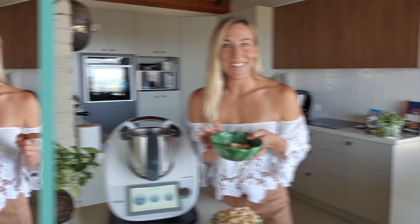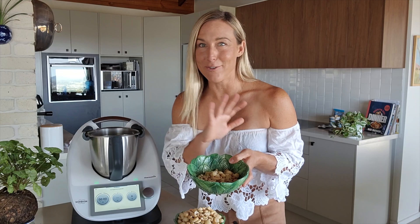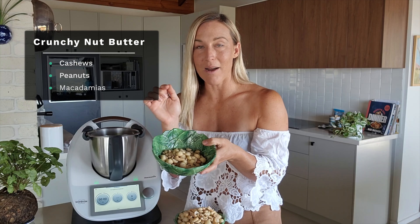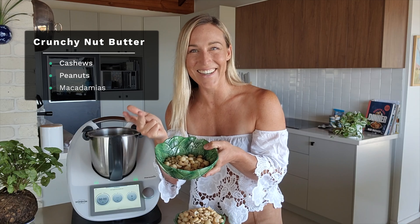So let's go. I'm doing a crunchy version today. If you don't want a crunchy version, just skip this step and go straight to the next one. For the crunchy version, I've put just 100 grams of the nut blend I'm using. I'm using cashews, peanuts, and macadamias today.